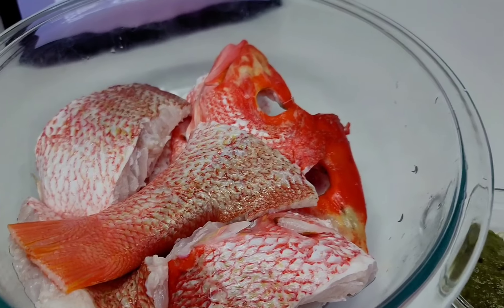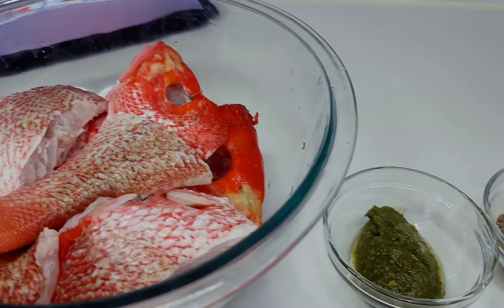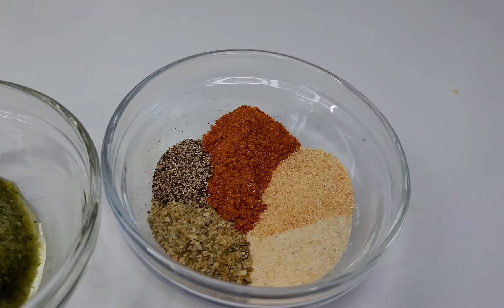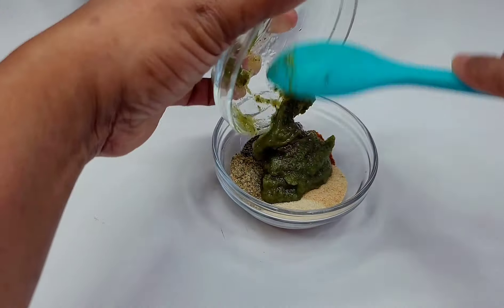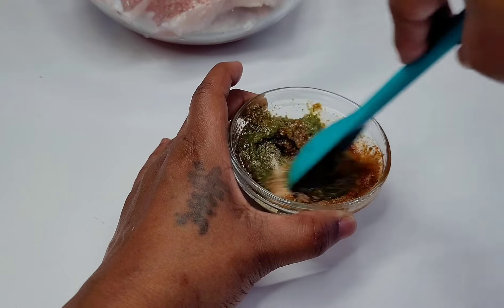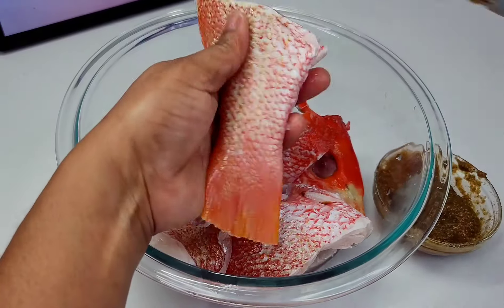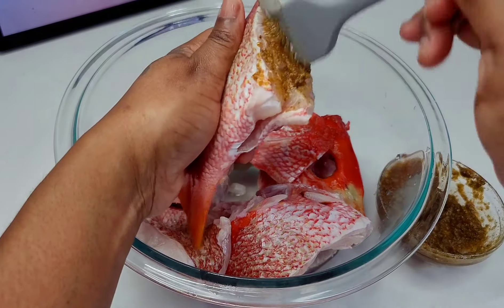So here, like I said, I'll be using red snapper, and this is how I season my fish. I use some green seasoning, Old Bay seasoning, complete seasoning, black pepper, garlic and onion powder. I combined everything and added a little bit of oil just to loosen it up a bit, then I went in and coated my fish generously with the seasonings.